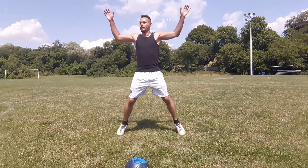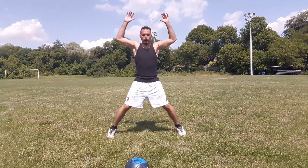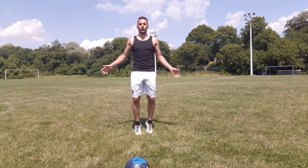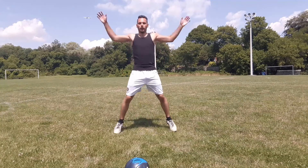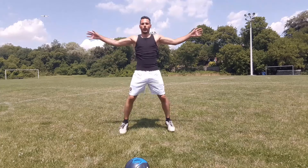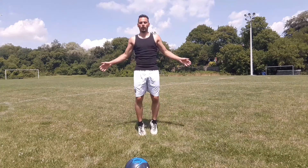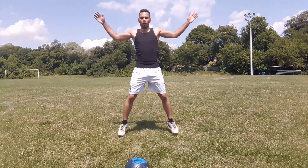To continue on with the warm-up, we're going to do jumping jacks for about 30 seconds. Remember to bend your knees with each bounce — you want to absorb the shock. Exhale at the top when your hands are above your head.